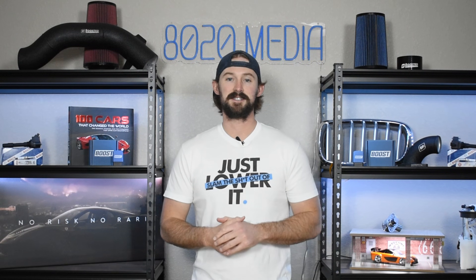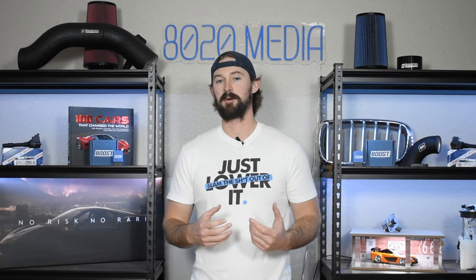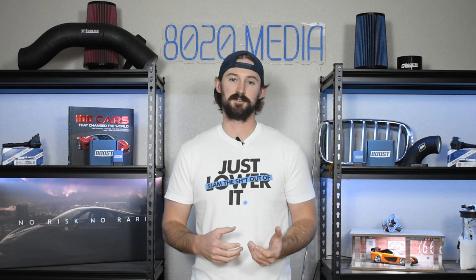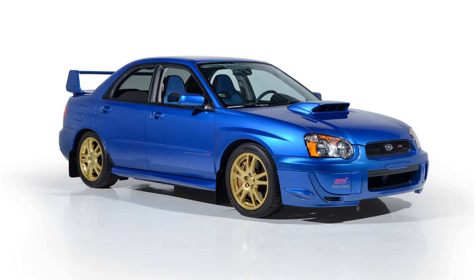With that being said, the first problem with the WRX is with the engine's internals. The WRX is a popular car to modify, and unfortunately its weakness does come down to some of its internal components. This is predominantly true for the newer 2004-plus models with the EJ255, the EJ257, and the FA20.